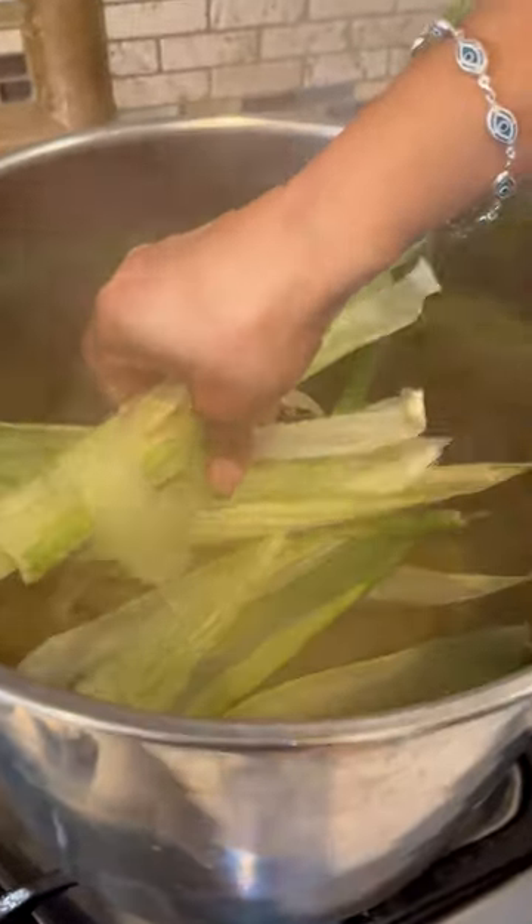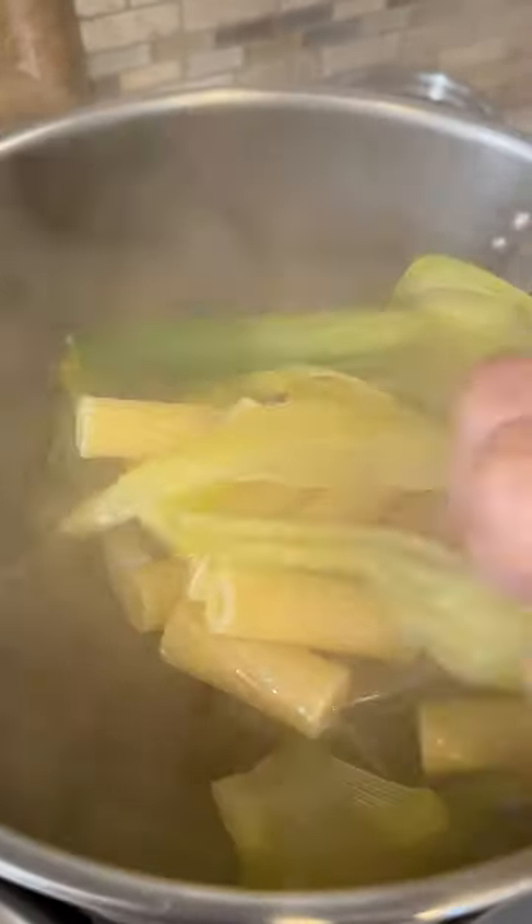Now let's cook the pasta. Add some salt, and we're gonna add a little bit of the corn husk — that's gonna give your pasta some flavor. Pasta's ready, so now let's remove the husk.